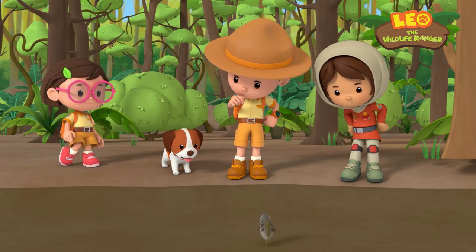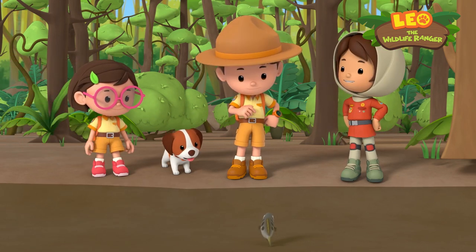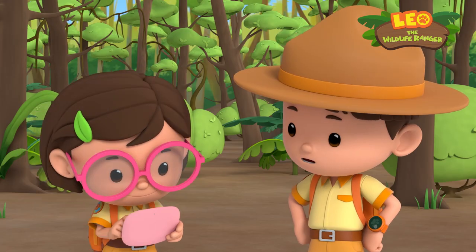Wow, a spitting fish. Now I've seen everything. Say cheese. Do you know what it is?